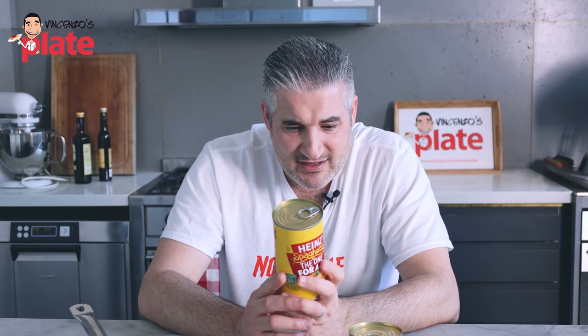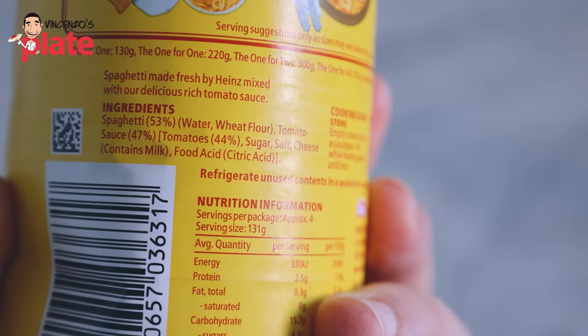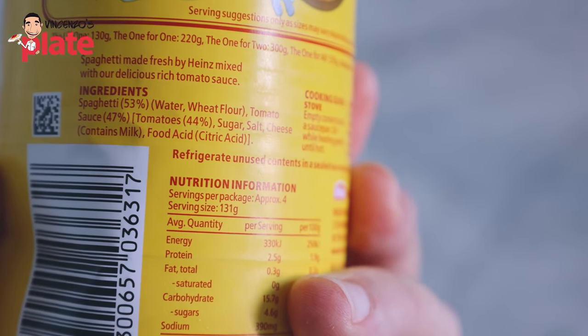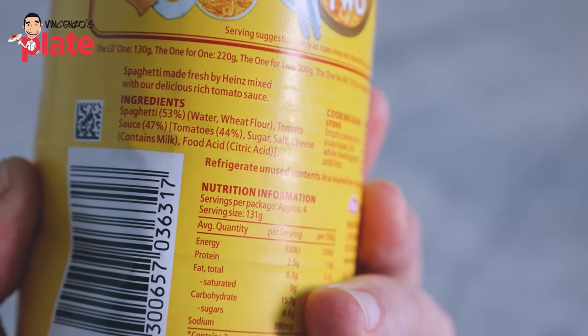If you eat this, you're not gonna live long. Now let's read the ingredients: spaghetti 53%, water, wheat flour, tomato sauce 47%, tomatoes 44%, sugar — sugar in spaghetti, come on — salt, cheese. What cheese is it? It contains milk, food acid. What's in this?